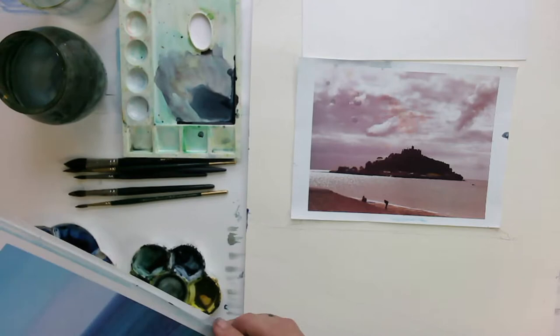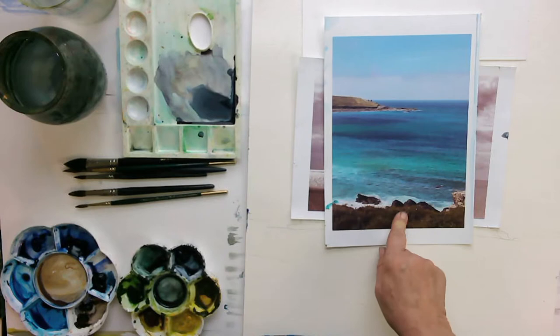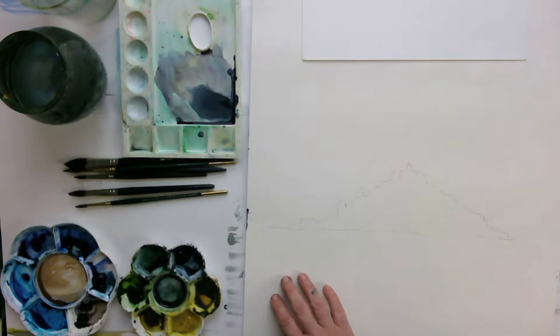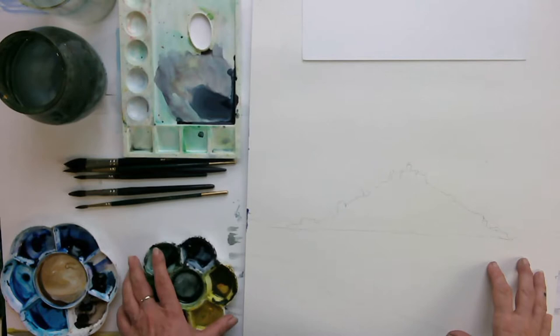But when you actually look at the sea — look away from the light towards the sea — you can see all these beautiful blues. So go out and have a look at the sea yourself and see how the light changes depending where the sun is. Today I'm working on Fabriano Rough, which is one of my favourite papers.